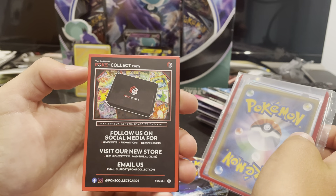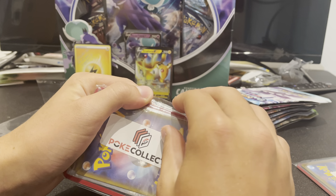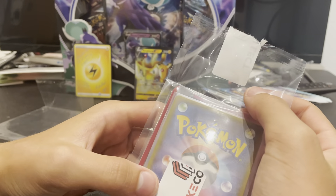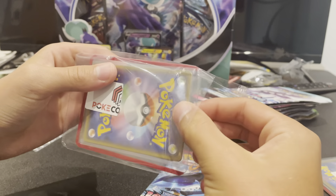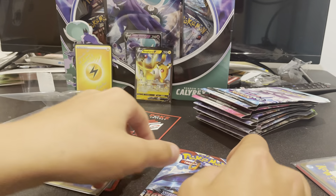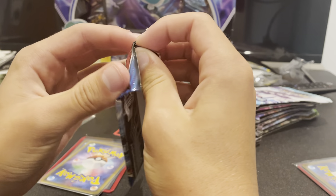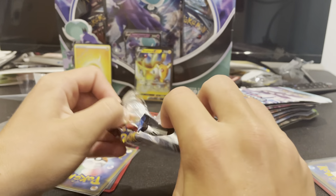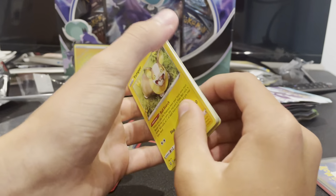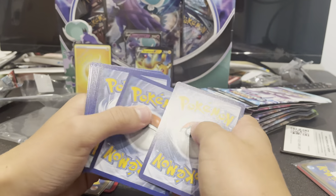Here is the company. These are Japanese packs, as you can see. I'm not going to look at these yet — I'm going to open the pack first. I don't remember the card count for Battle Styles; I think it's four. One, two, three, four.